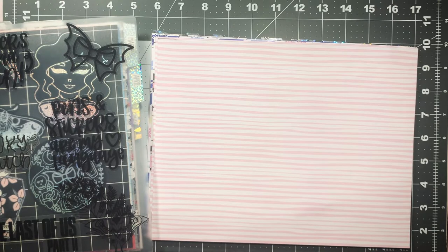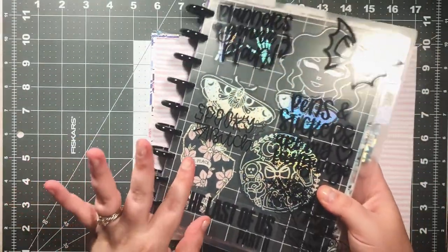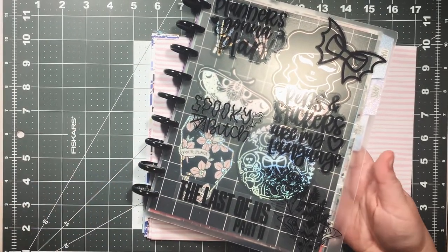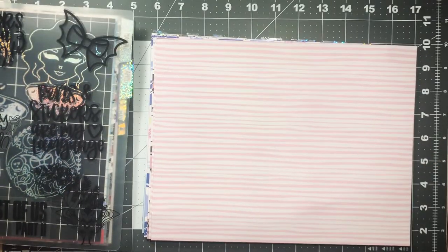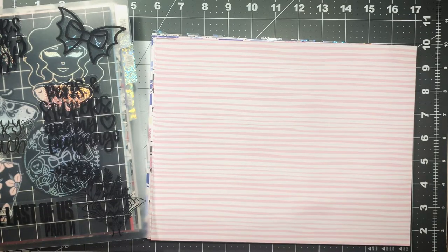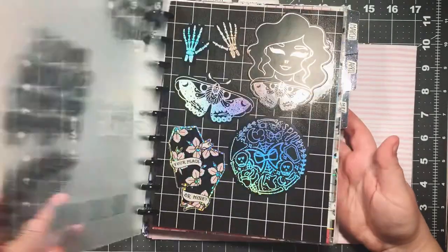Hi guys and welcome back to my channel. Today I'm going to be showing you how to make custom dividers or dashboards for your planner. I'm going to be specifically showing for a classic Happy Planner size — nine disc, custom disc-bound planner. But if you have a ring-bound or disc-bound system where you can take pages out and add them in, you can follow this too. You'd just have to measure and see what size you need to cut. It's pretty simple and I think it's a really fun way to customize your planner.